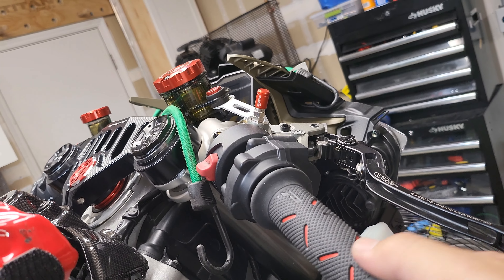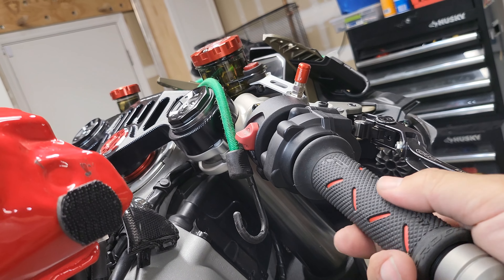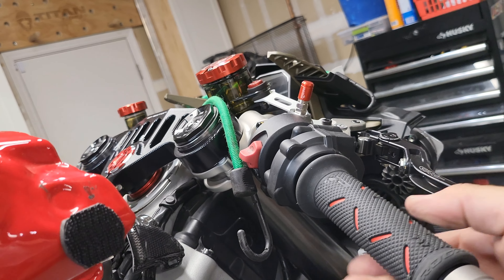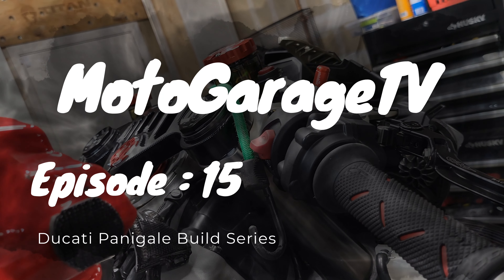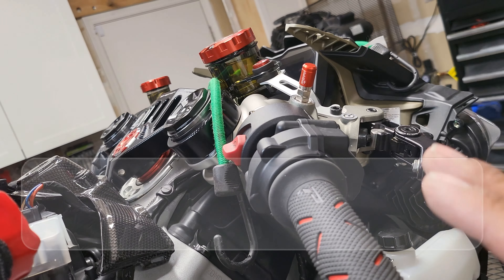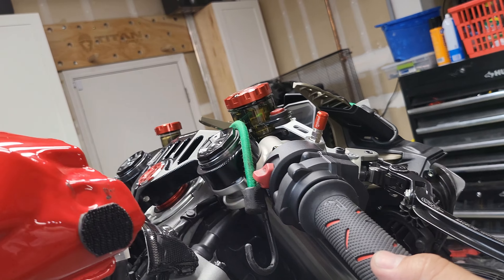There you have it guys — we have taken the slop out of this throttle. There is no more slop. Great product. Ducati Spacers throttle kit. Hope you enjoyed the video. Stay tuned for the next one.